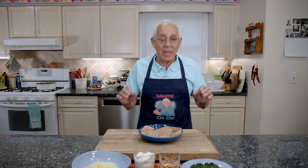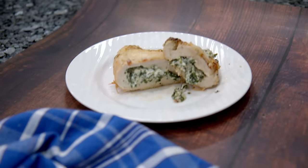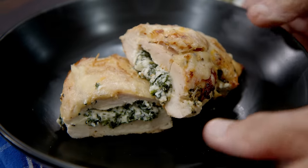Hello everybody! Today we make breast chicken stuffed with ricotta and spinach.